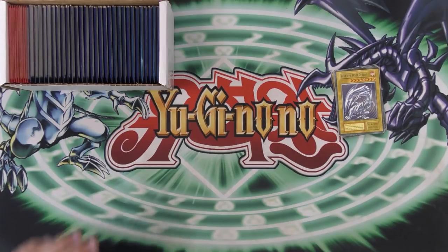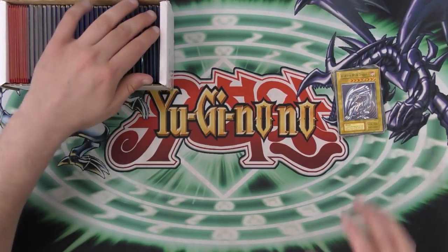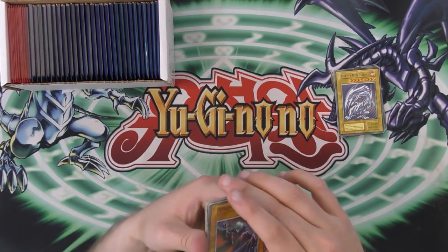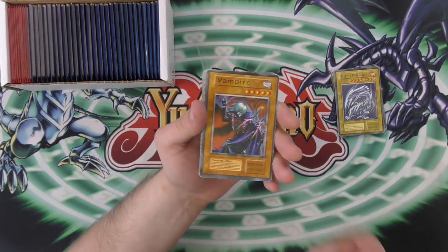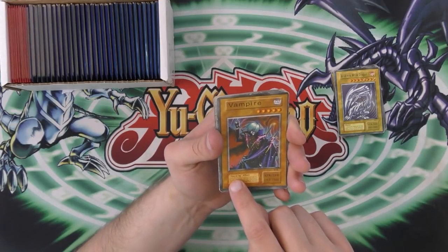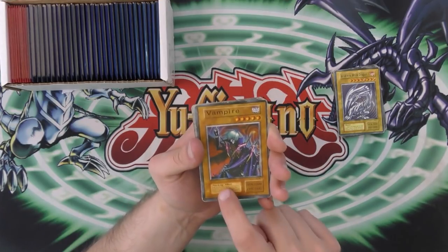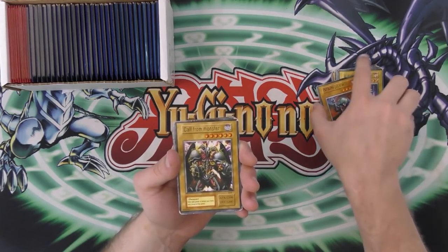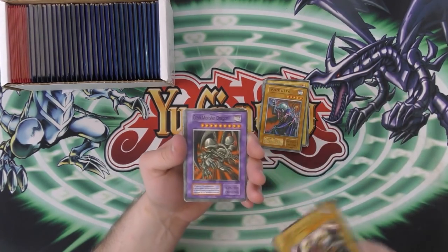But what I'm gonna do is I'm gonna be doing a duel with fake Yu-Gi-Oh cards with a friend whenever we get around to it. This is just Vampire — not Vampire Lord. Instead of a zombie type, it's a non-dying type, and a sound attribute. It's gonna be very, very interesting.